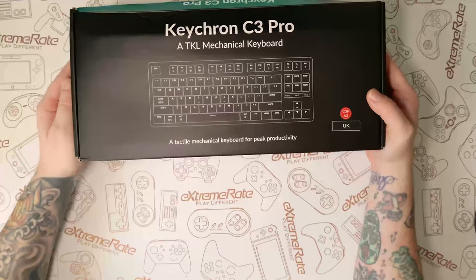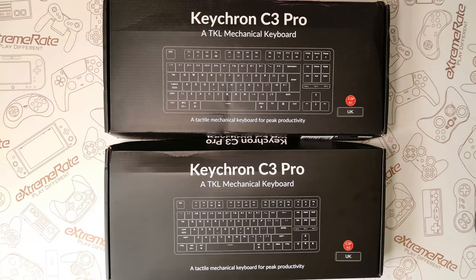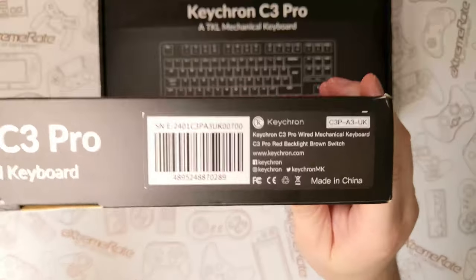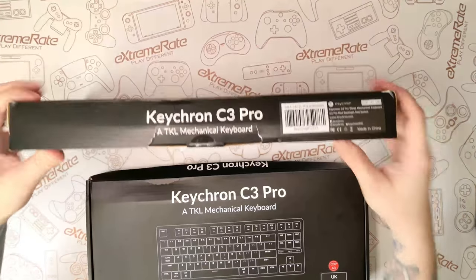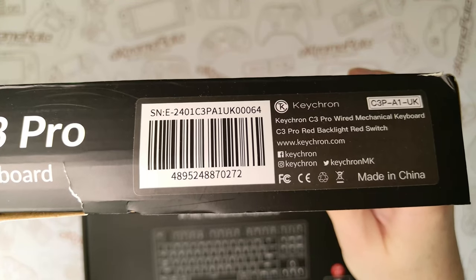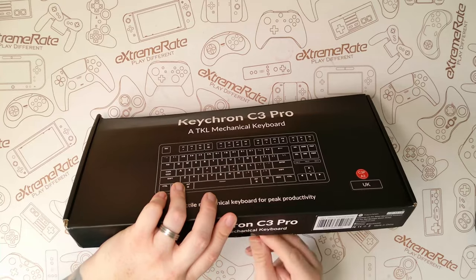As always the first thing I like to do is an unboxing. Keychron sent two C3 Pro keyboards — one with the brown switches and one with the red switches. This one has the brown switches, the C3P A3 UK, and this one is the C3P A1 UK with the red switches. We're going to go ahead and open up the one with the brown switches.